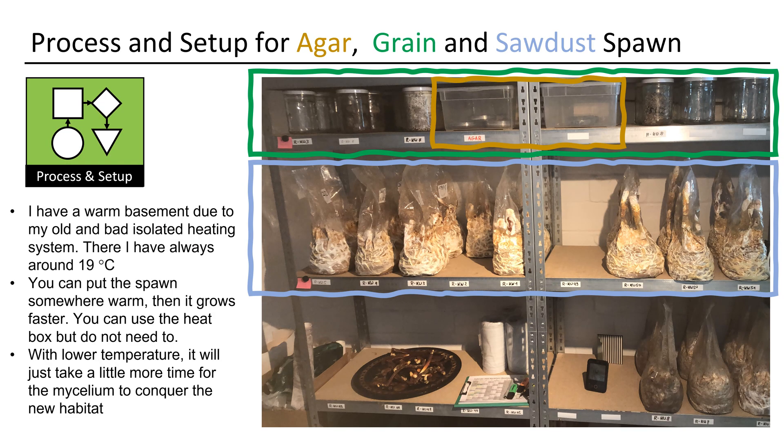I have a warm basement — the only benefit of my old and badly insulated heating system — where I always have around 19 degrees Celsius. You can put the spawn somewhere warm and it grows faster. You can use the heat box but do not need to. With lower temperature, it will just take a little more time for the mycelium to conquer the new habitat.